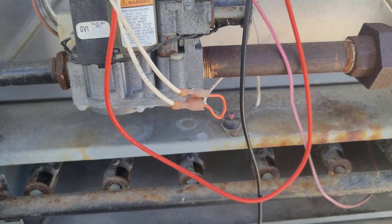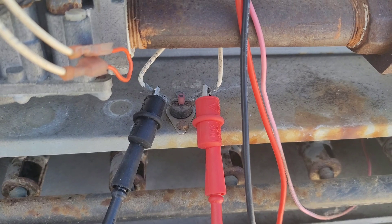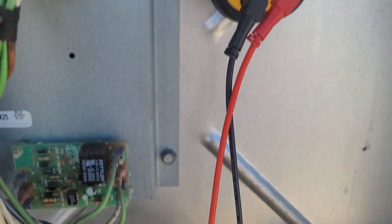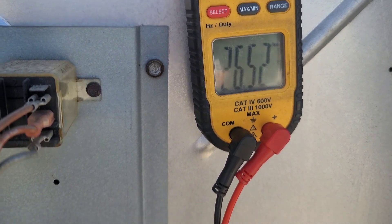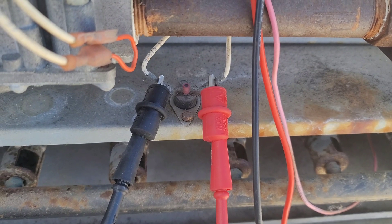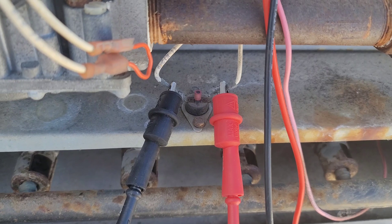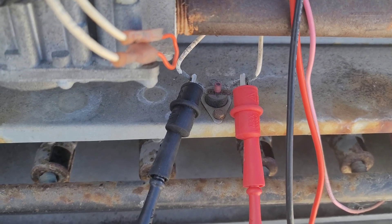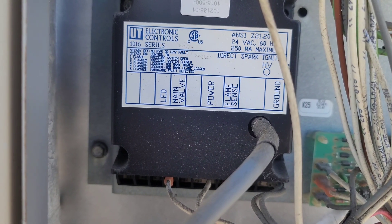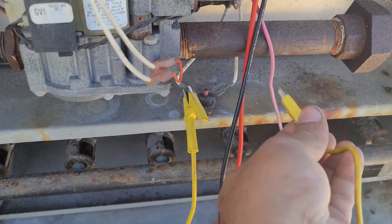Next, we need to check the rollout switch. I'm checking 24 volts across the rollout switch and we have 26 volts — that means our rollout switch is open. The primary and secondary high limits are closed. So if we jump the rollout switch, we will have power to the ignition control board and the unit should fire.